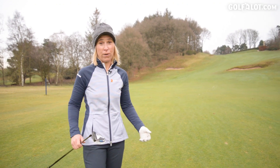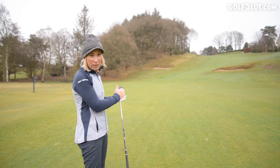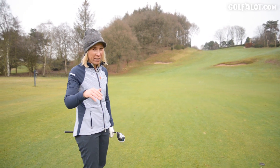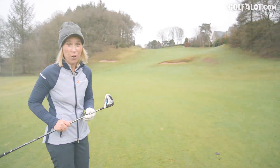I've just ripped this three wood off the tee nearly as far as my driver, to be honest, and now we're faced with this second shot. It's uphill, it's 175 yards, it's a bit cold, and I need to hit another three wood.